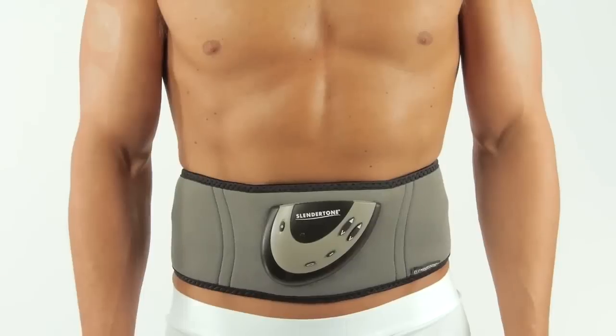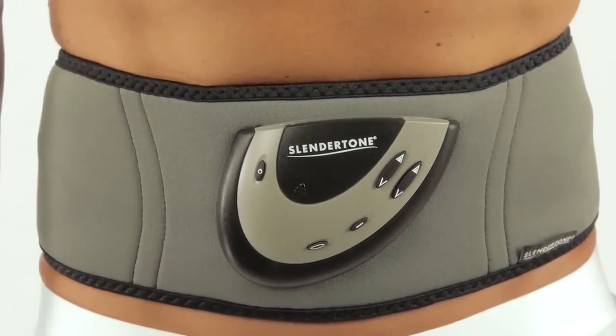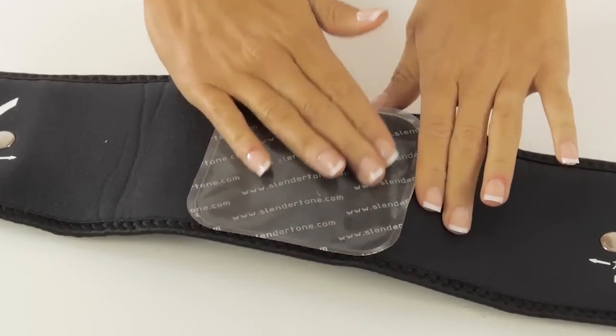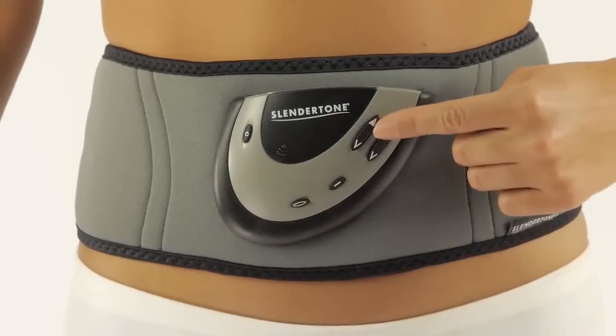Slender Tone's exclusive and patented electrical muscle stimulation technology ensures all the abdominal muscles contract deep into the core, not only those directly under the pads. This helps to develop firmer and more toned abs.